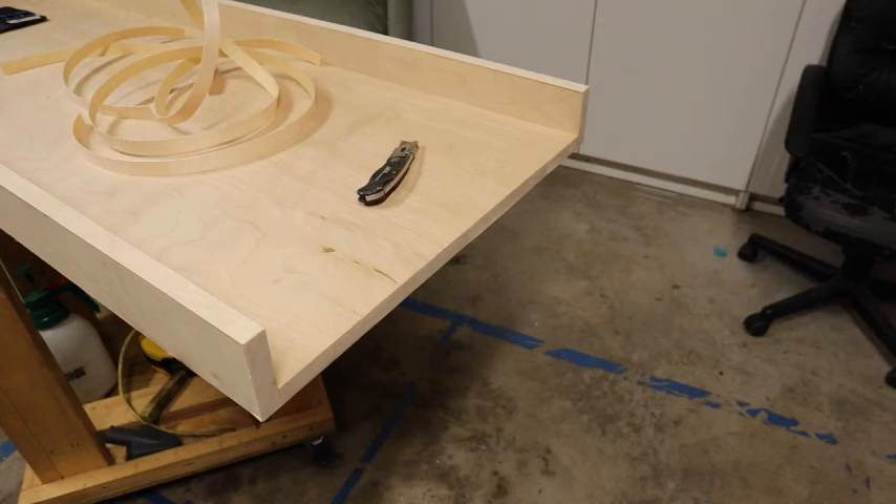I wasn't going to do the additional edges, but since I had the iron out — why not? It's easy to replace and it doesn't cost that much, so I went ahead and did those edges also.